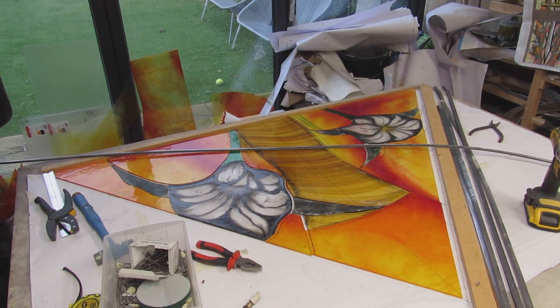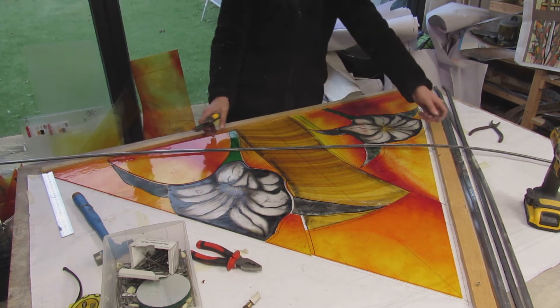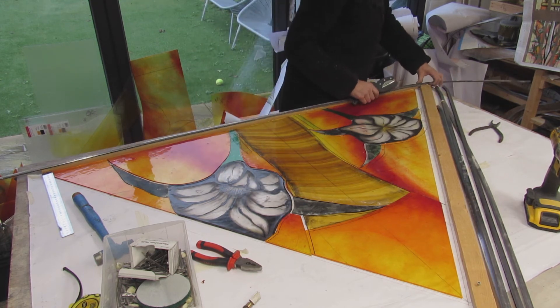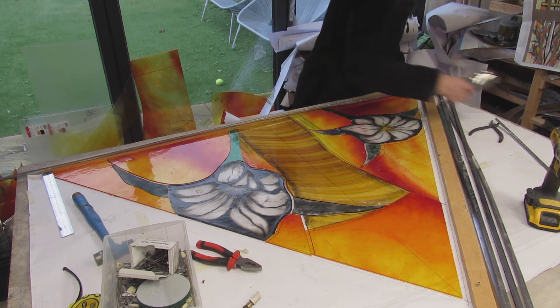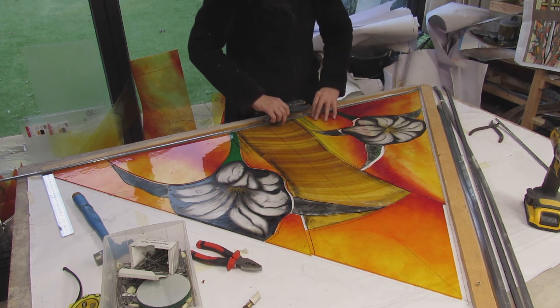Here you can see the pieces at the peak that I refired, and I'm hoping you can see that they blend in really nicely — I'm really pleased with that. All my cutting is finished, all my painting is finished, and I can now start assembling.